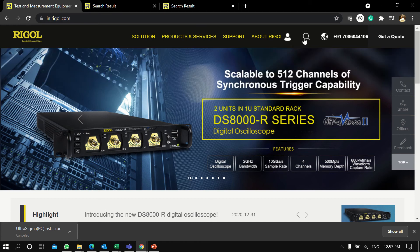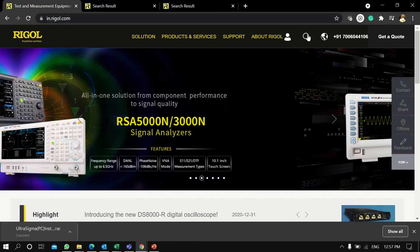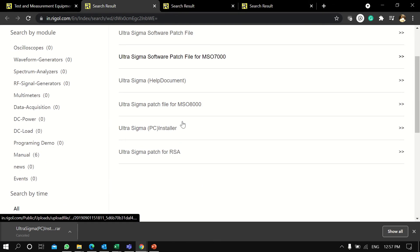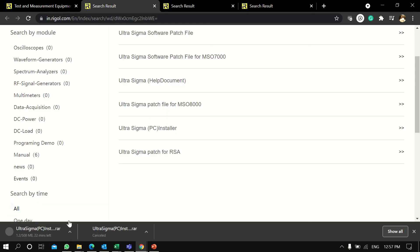First, go to Rigol.com and click on the search option. Type 'Ultra Sigma' and it will take you to the page where you can download the Ultra Sigma PC installer. Once you click on it, the software will start downloading.